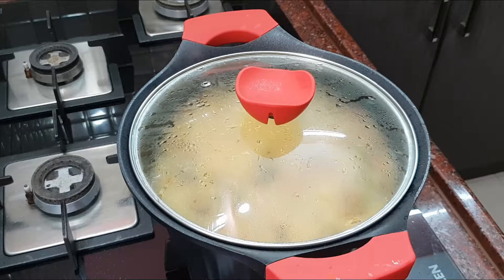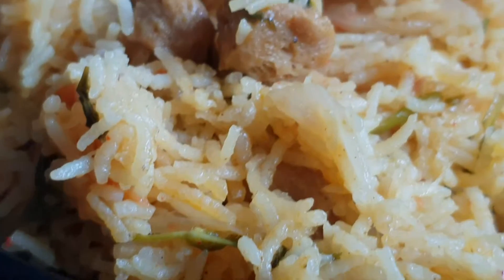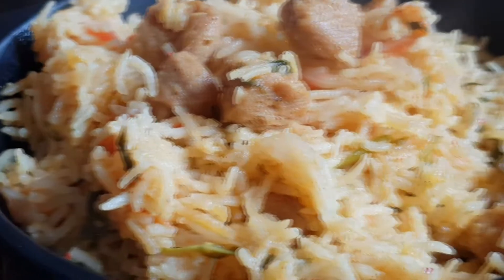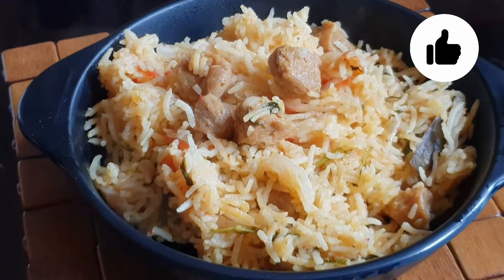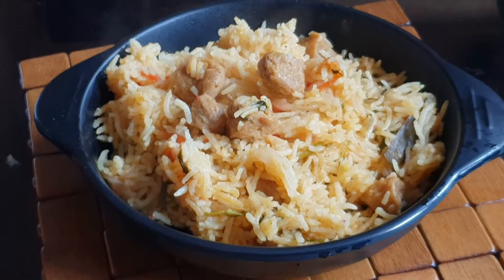You can add rice and serve in 10 to 15 minutes. It's very nice to eat — very tempting. If you want to pack a lunch box for school, you can try this recipe. Please like and subscribe to the channel. Thank you so much!